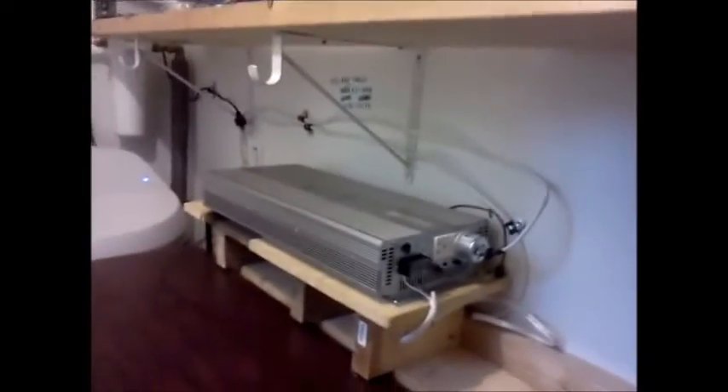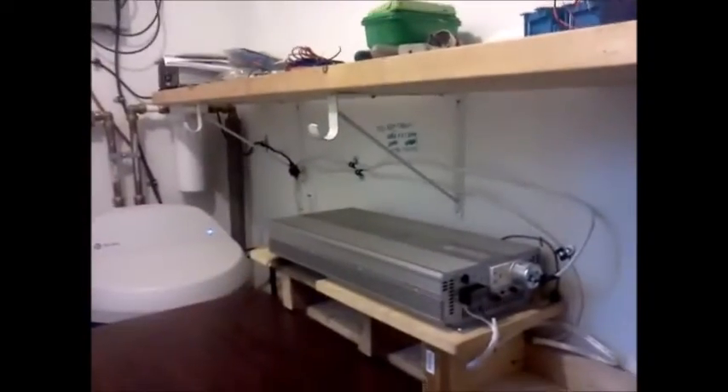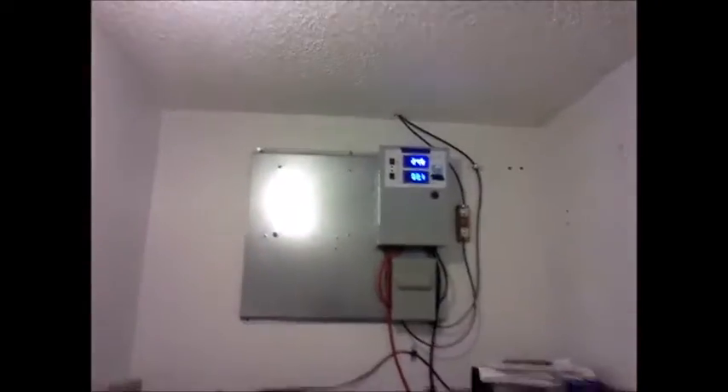I got my pure sine wave inverter, it's all hooked up. I sent the modified one back to the company. Got a little bit of power here — she's running, got the green light. Modified is gone, pure is in.